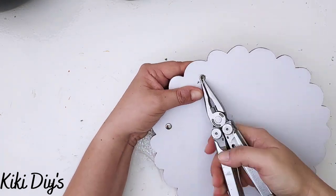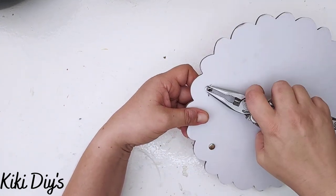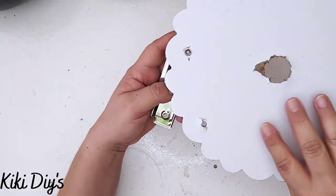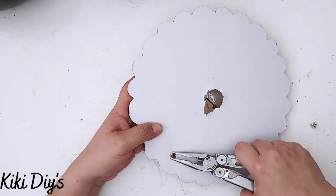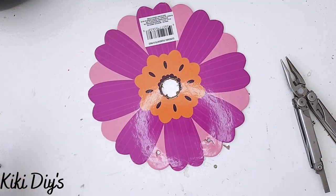I'm just prying that off with my pliers, just like that. It wasn't that easy, but it is not as complicated as it looks. After I have that removed, we are gonna paint them.